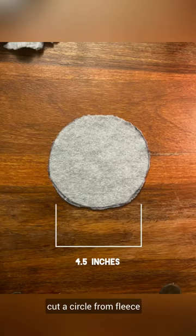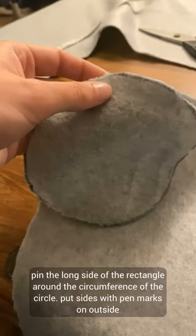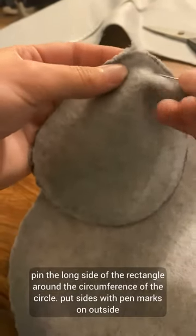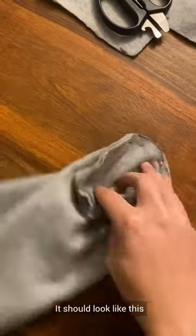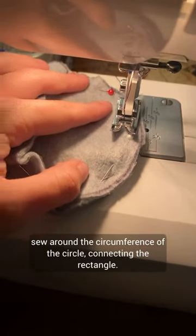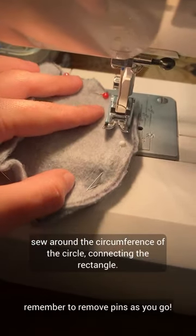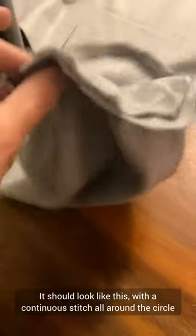Cut a circle from fleece. Cut a rectangle from fleece. Pin the long side of the rectangle around the circumference of the circle with the pen marks on the outside. Sew around the circumference of the circle connecting the rectangle — remember to remove the pins. It should look like this with a continuous stitch all around the circle.